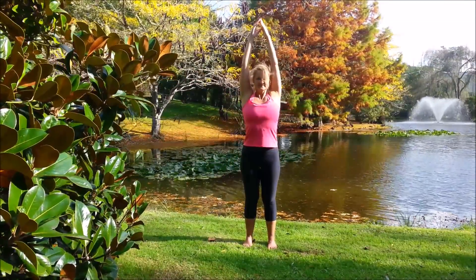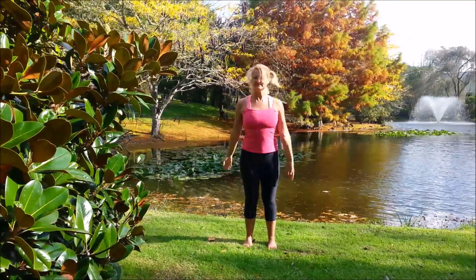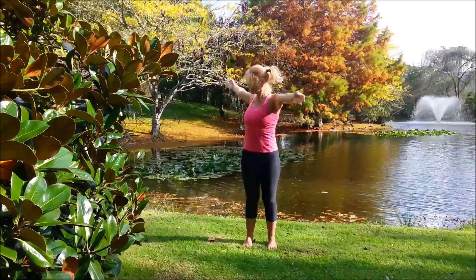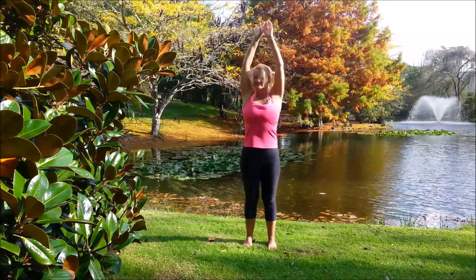Now take the left arm forward, right arm back. Left forward, right back. Back to the top: right forward, left back.